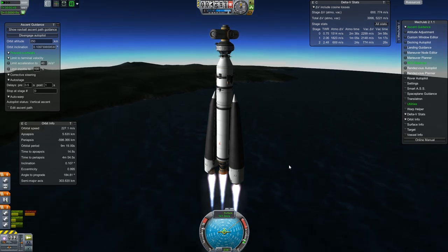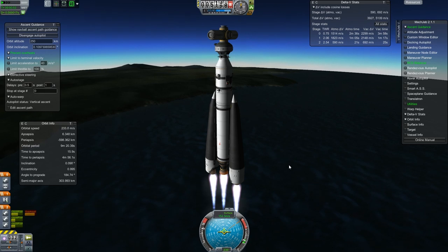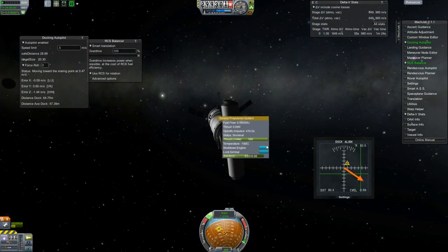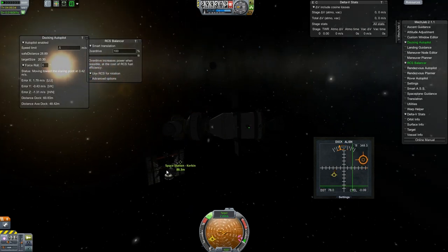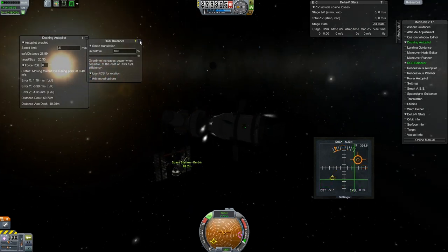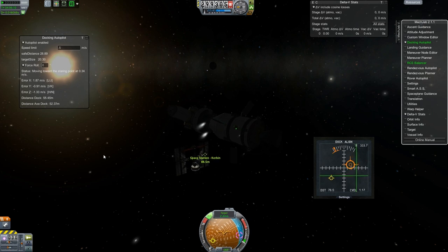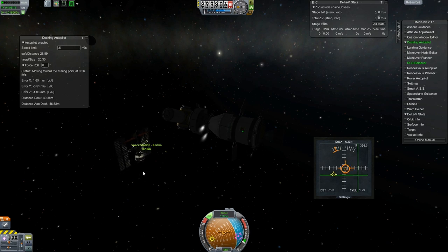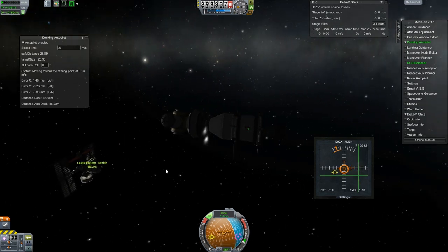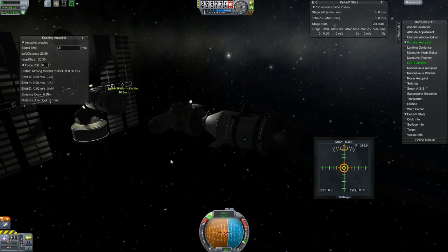The general idea here is that we're going to put this along the central backbone of the station and it branches off in two different directions. So we're up here rendezvousing with the station now. The thing's flipping out a little bit. For whatever reason this version of MechJeb was being a little bit overly aggressive at times and weird trying to dock. And of course it's the dark side, because it always seems to be the dark side when I do stuff. But at least we have some lights on the station now.